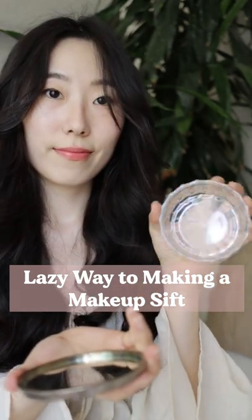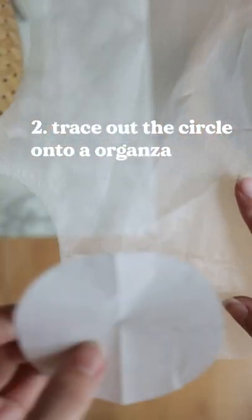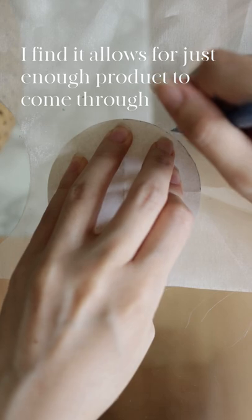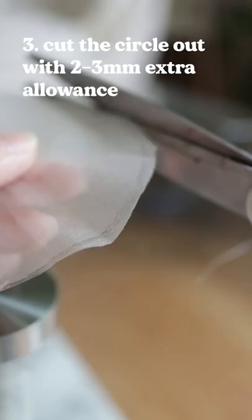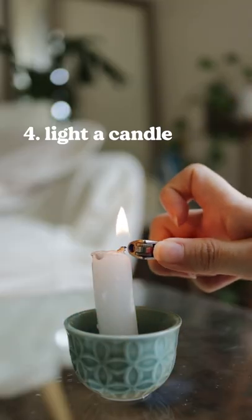How do I use these jars without getting makeup everywhere? Let me show you my lazy shortcut way of making a sift, which works great for powder jars but not super ideal for compacts. I've tested out various materials and methods for this, and polyester organza works the best for me. Super affordable, easily accessible, and you don't need too much of it either.